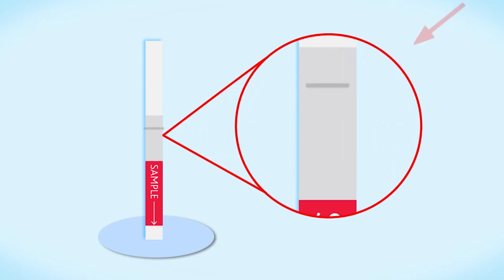The control line is nearest the white label and shows that the test has run correctly. If there is no visible control line, retest with a fresh test.